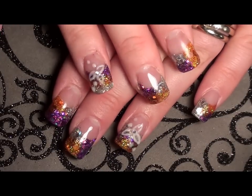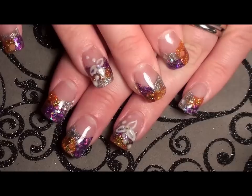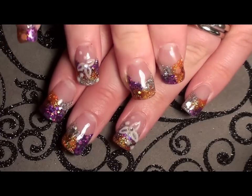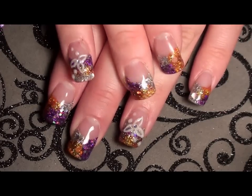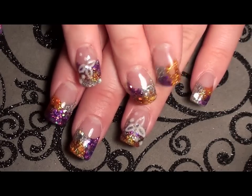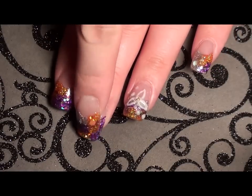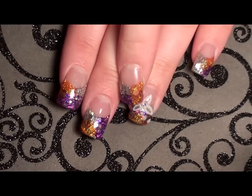Hey ladies, I just wanted to share my new nail design that was an inspiration from Kiki Nails 956. I've seen the nail set that Kiki did and I absolutely loved it. She basically took three different colors and put them on the tip, and then she made this little flower design.